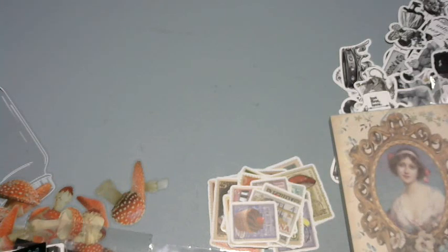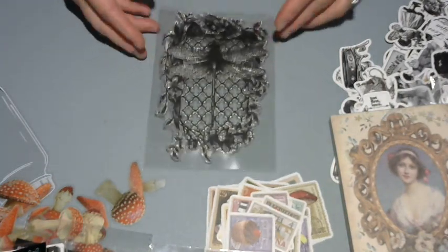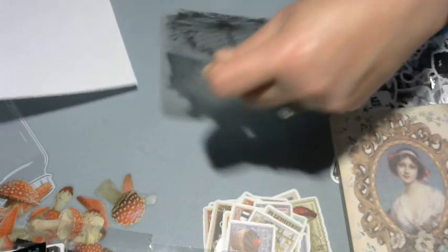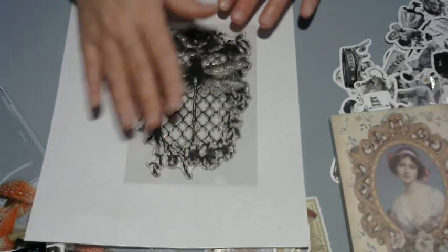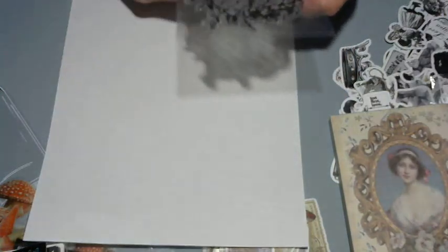The last bit of happiness — some stamps. First one is under two dollars — look at that dragonfly. That could just be a whole journal page — you just stamp it and keep it moving. Love it.